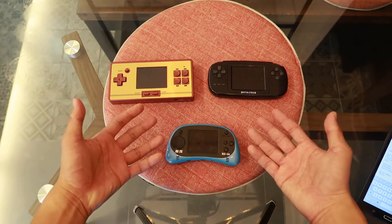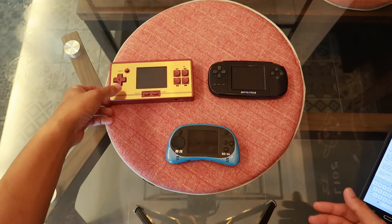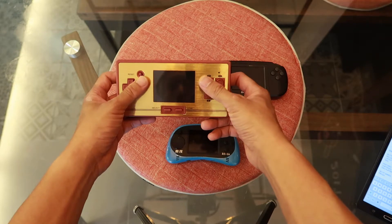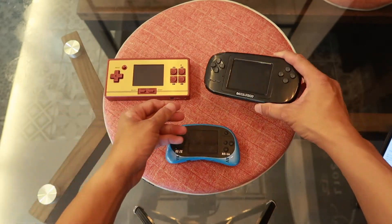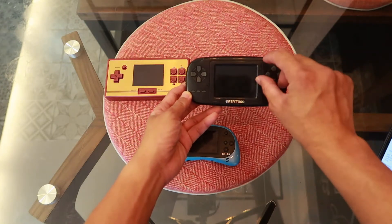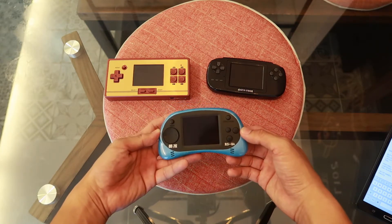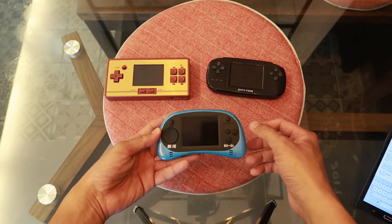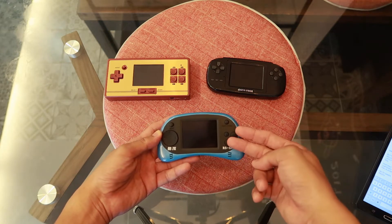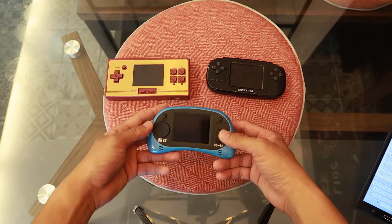Without a select button, some games do not play well. Now let's talk about button layout. The FC Pocket is totally a replica of the actual Super Nintendo button layout, which plays excellently. The Data Frog is almost the same, except the A and B buttons are twisted anti-clockwise. For the RS-8A, they do not have Turbo A and Turbo B, and the biggest problem is they actually swapped the A and B positions — they're supposed to be on top but are swapped to the bottom — so some games can get pretty confusing.